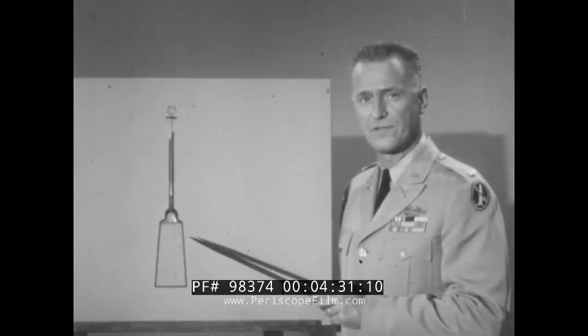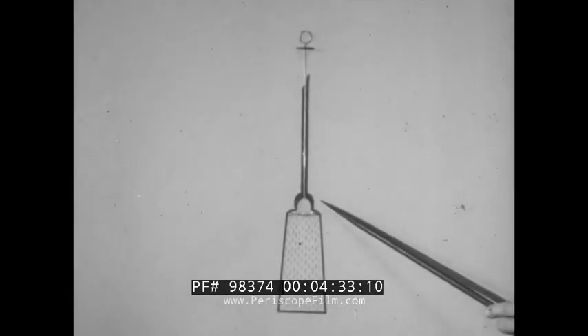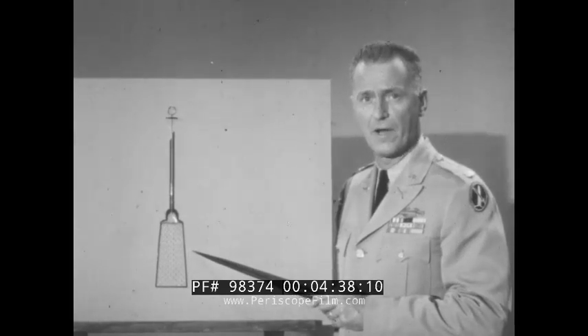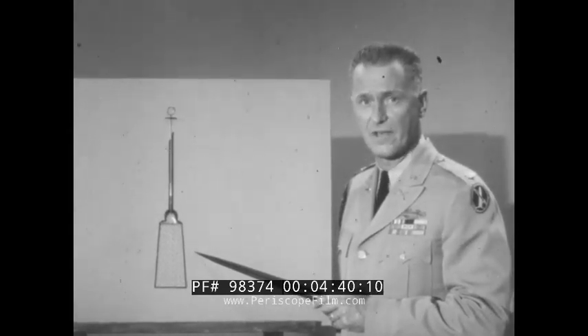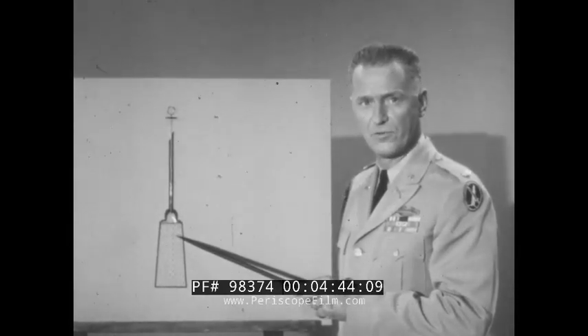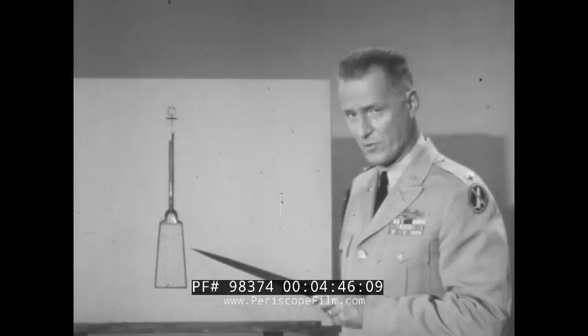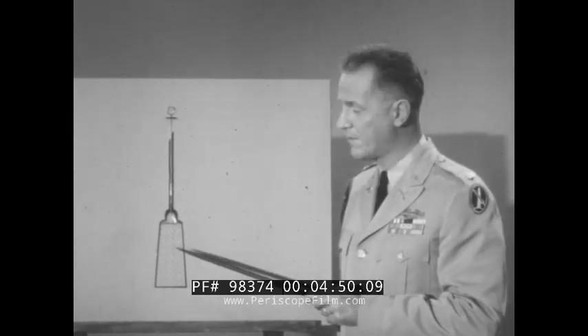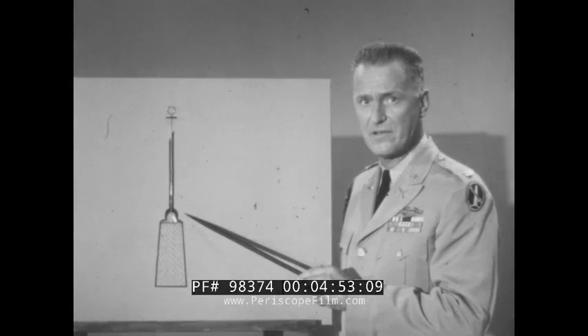First, be sure you hold the syrette by the hub here, not by the soft body of the tube. If you hold the syrette by the tube, the liquid contents may accidentally squirt out when the seal is broken. So do not hold the syrette by the tube when you are breaking the seal. Remember, hold the syrette by the hub here.